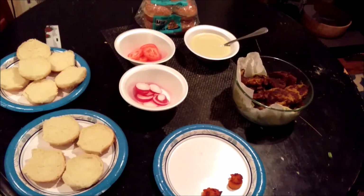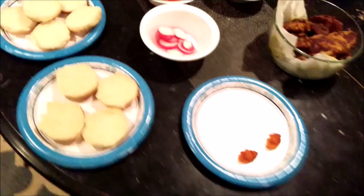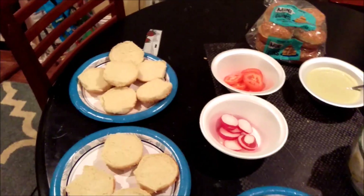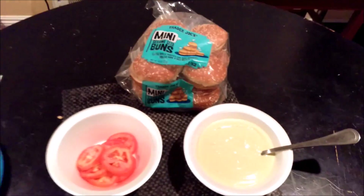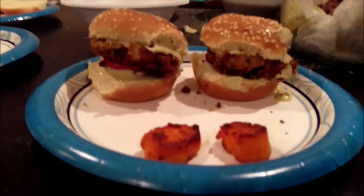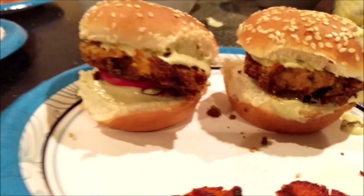All right, this is the grand finale. We've got our buns here, we've got tahini sauce here, we've got our falafels here and we are ready to make. All right guys, thanks for watching — please come back, subscribe, like, comment and share.